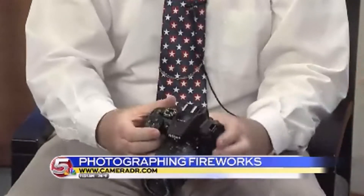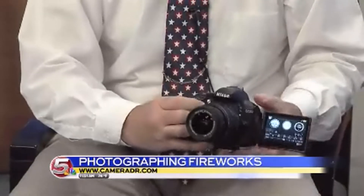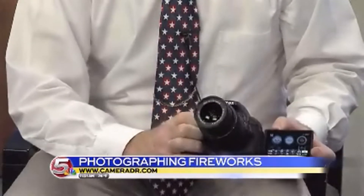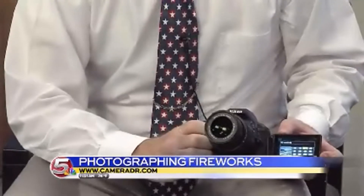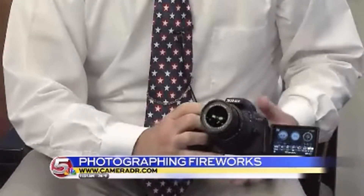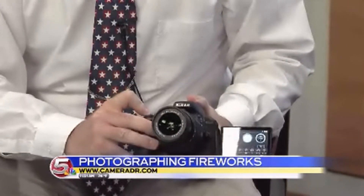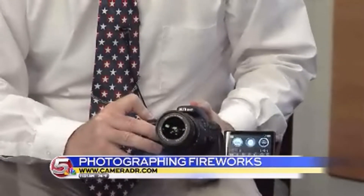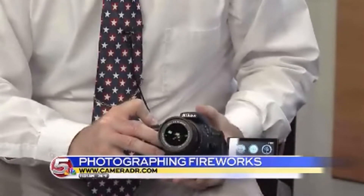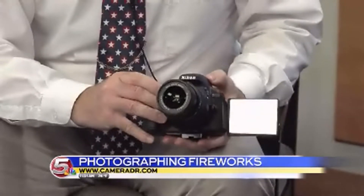Now we check the body of the camera. We want to take the camera and set it to an ISO of 100 — set it right down here on the ISO to the 100 setting. The next thing is to set our aperture to as small a number as you can get; in this case, the smallest number we can acquire is 3.5. And the last setting is our shutter speed, which is going to be bulb.